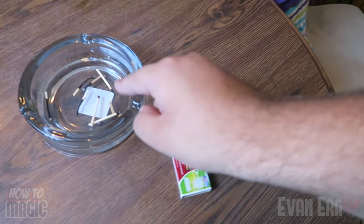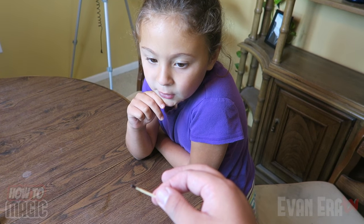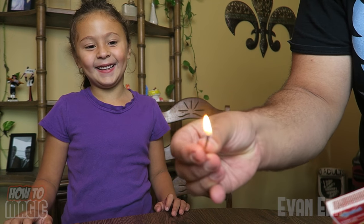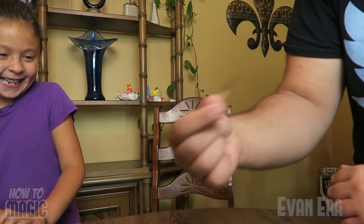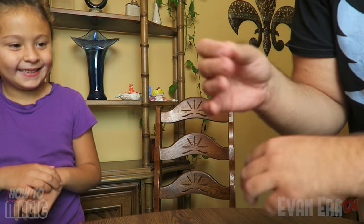This one is the classic relighting match trick. Here's a performance of what it looks like. Alright, pick one of the burnt matches out of the ashtray there. Ava, have you ever seen a match burn twice? No. So I got my burnt match here. Watch. Isn't that cool? You ever seen a match burn three times? No.